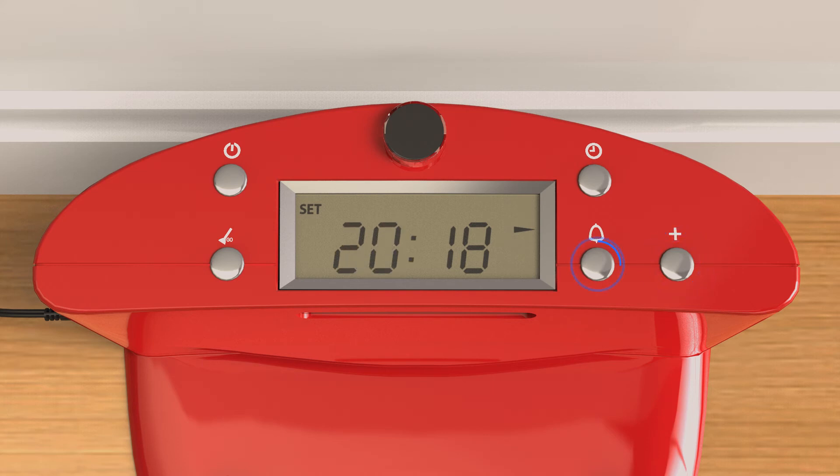Press the bell button again and you will see the Sunday icon flash. If you would like Bob to clean on the selected weekday, wait until the icon stops flashing then press the plus button to move on to the next weekday. If you would like to bypass the day on Bob's cleaning schedule, press the plus button while the weekday icon is still flashing. To save your settings, press the go button to the left of the display.